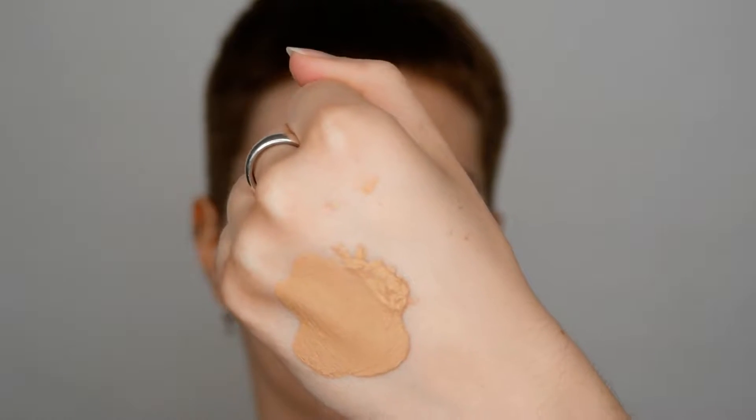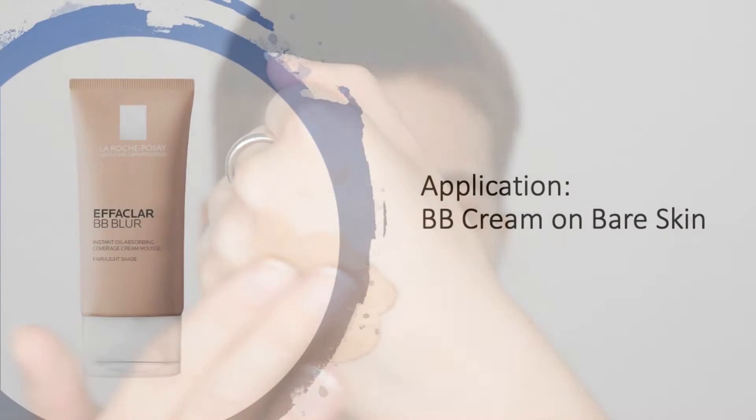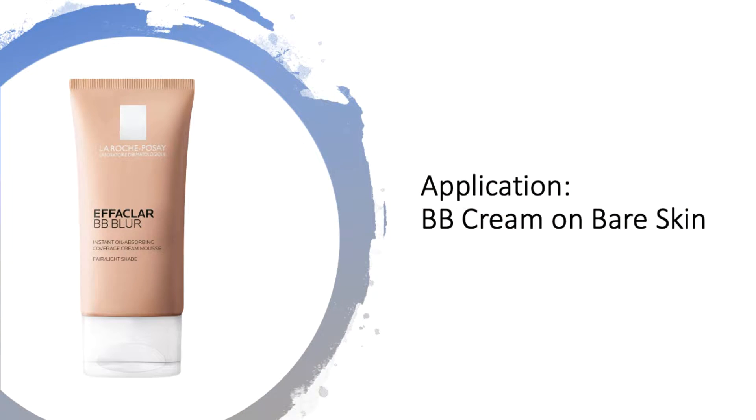Texture-wise it feels very smooth and soft and it's easy to blend. I would definitely recommend applying it with your fingers since it's so easy to spread out. Use circular motions for an even blend, and since the shade is just on the fence I can only use a bit of it.